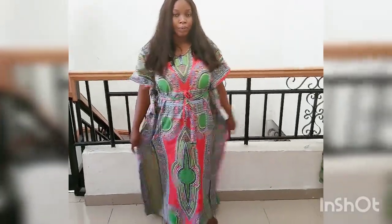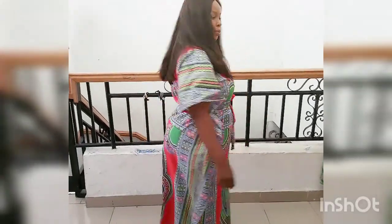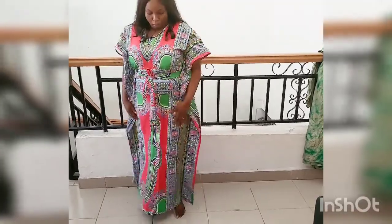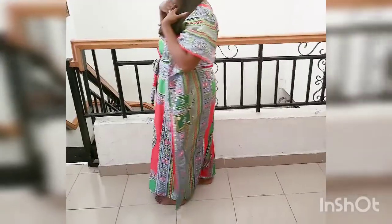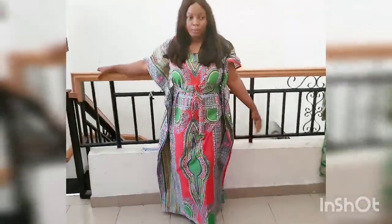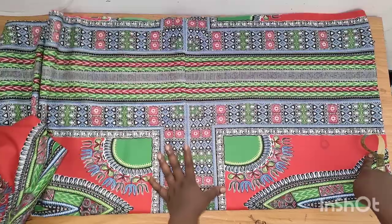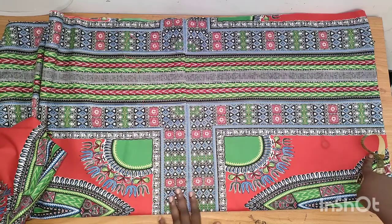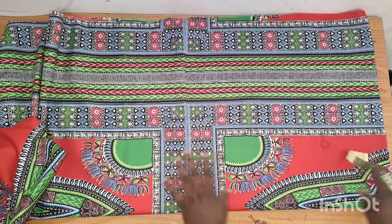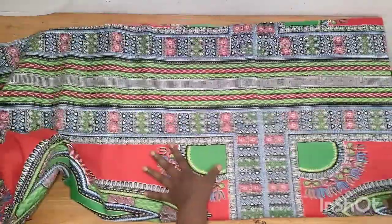Hello everyone, welcome back to my channel. In today's tutorial I'll be learning how to make this simple butterfly dress. Please subscribe to this channel, press the notification bell to get notified whenever I upload a new video, like and share this video, and don't forget to turn on your post notifications. This butterfly dress will take you less than 20 minutes to make — very easy.